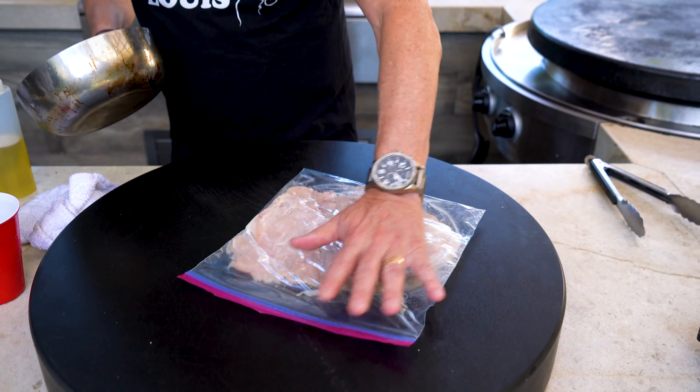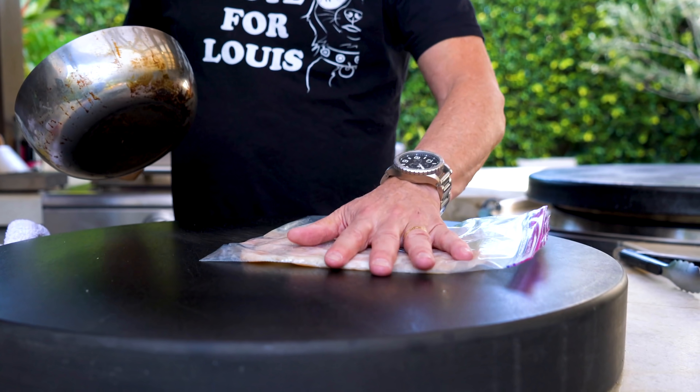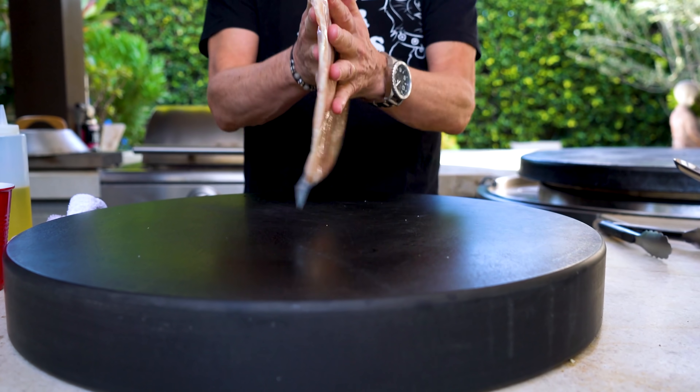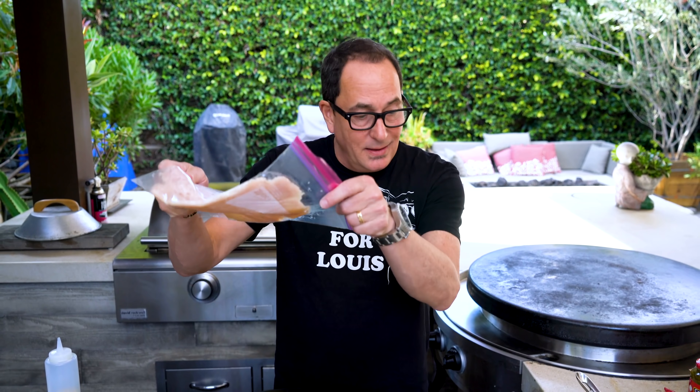When it's thin like you want — I want it like a thin blanket of chicken. That's going to be perfect. The chicken's ready but I've got a couple of things to do first, because when the chicken comes off the grill I'm going to want it to go right into the sandwich. So I'm going to set it aside and now we'll start our cheese sauce.